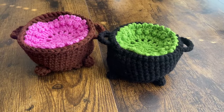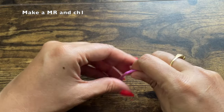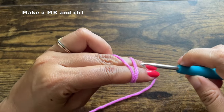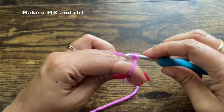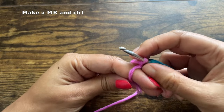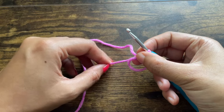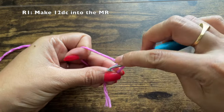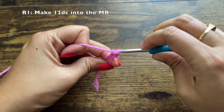Please refer to the description for things needed for today's project. We're going to start by making the coasters using this pink-purplish yarn. Make a magic ring and then chain one to hold the magic ring in place. Take the magic ring out, and into it we're going to make 12 double crochets. This is the first double crochet and the second double crochet.